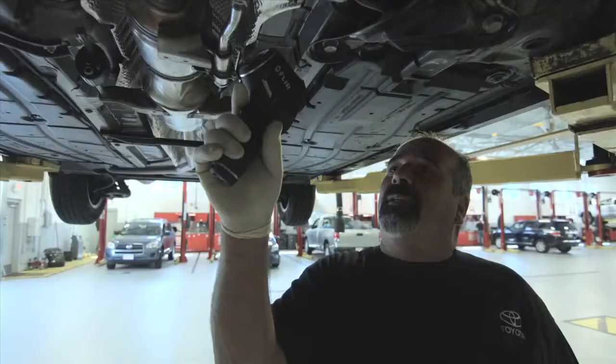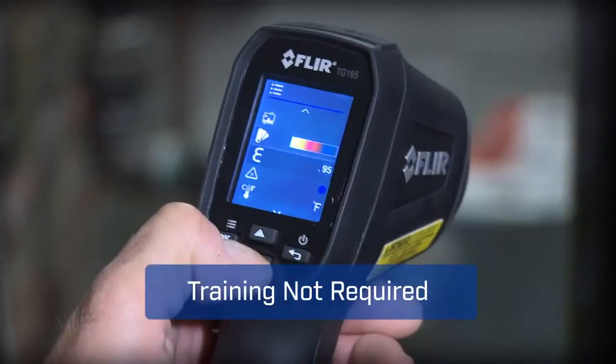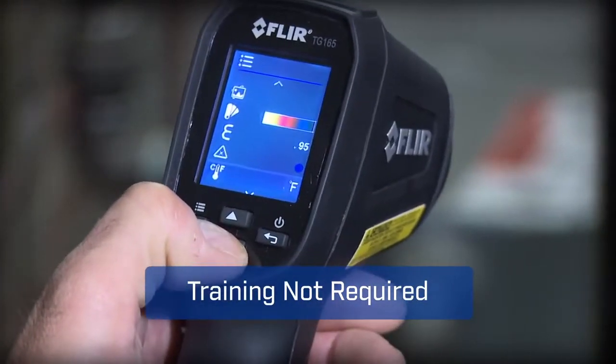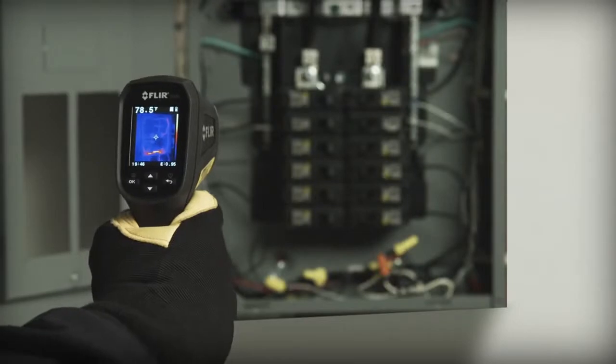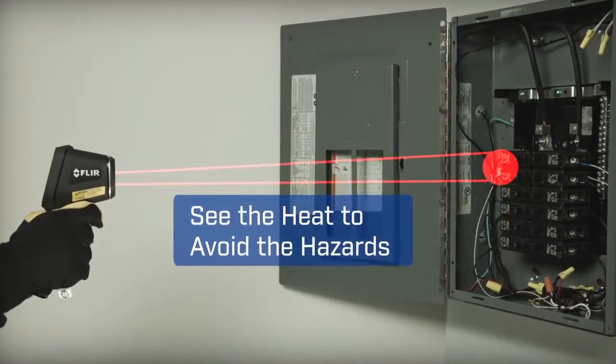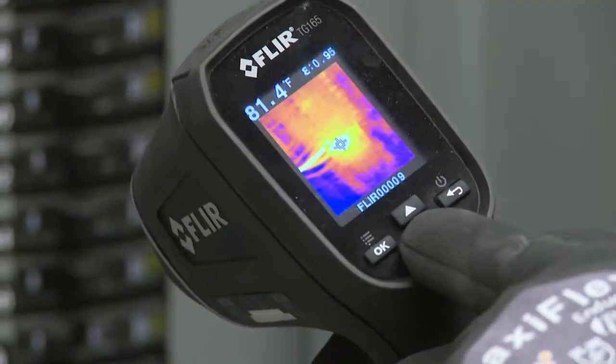With a tool this easy, you'll get more done and trust you didn't miss anything critical. The TG-165's intuitive buttons and icons keep it simple too — no need for special training. A spot size ratio of 24 to 1 means you can work at a safer distance than typical IR thermometers.